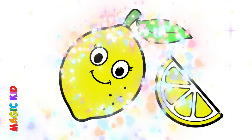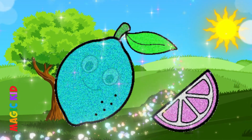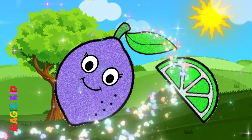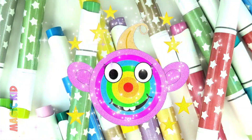Look at how the drawing sparkles now with glitter! Look! What a beautiful animation! Look at it! It's so happy! Bye-bye guys! I'm waiting for you for a new drawing!